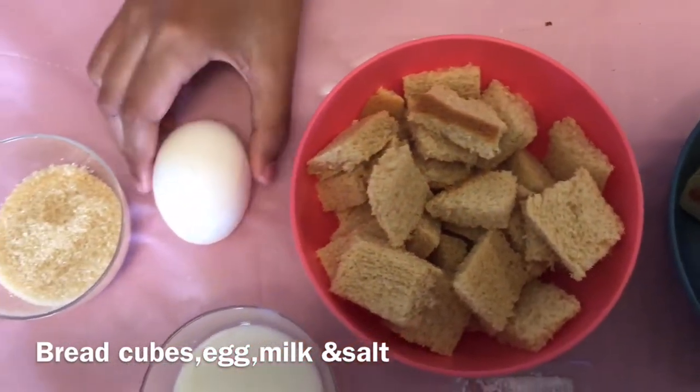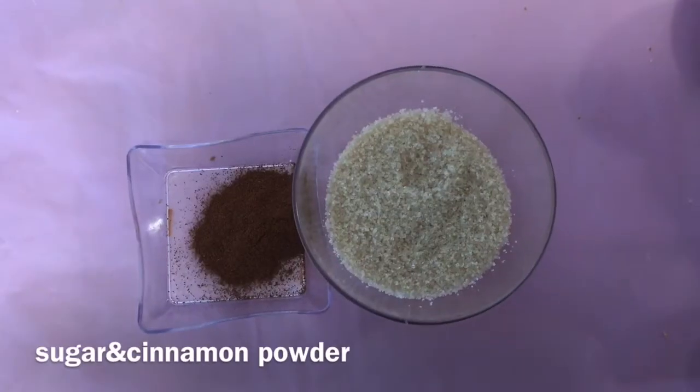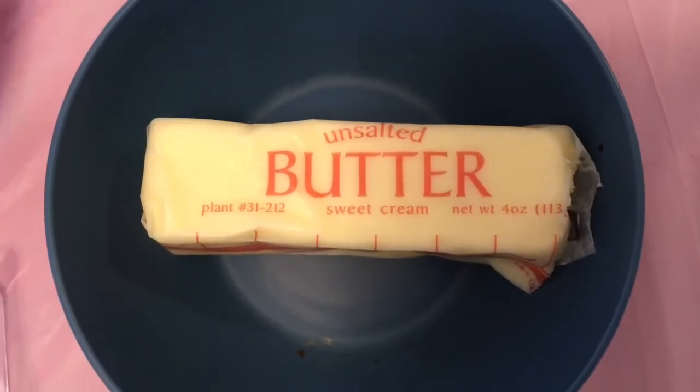Bread cubes, egg, milk, salt. To make the cinnamon mix, we will need sugar and cinnamon. And we need butter to sauté the bread.